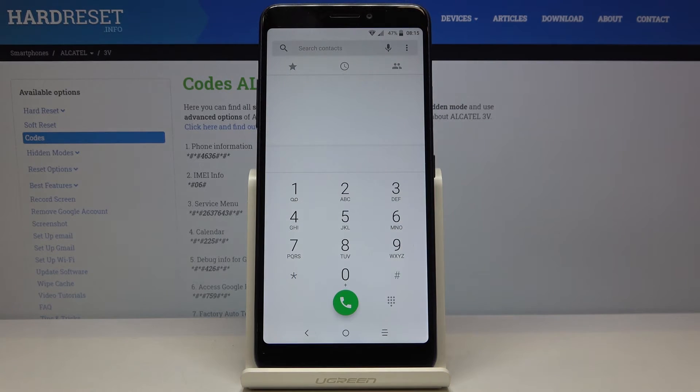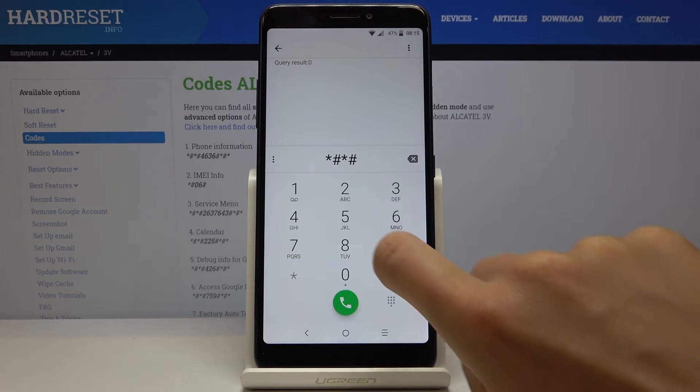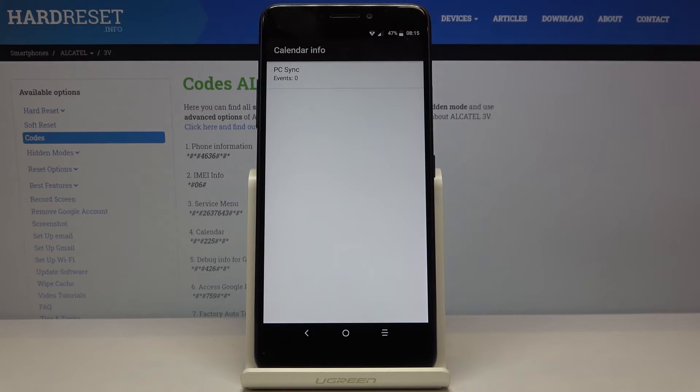Tap OK to go back. Another secret code you can use on this phone is *#*#2257#*#*. Here you've got the calendar info, so if you have any important dates, anniversaries, or birthdays in your calendar — both your local calendar and your Google calendar — they will all be displayed right here, and you won't forget about any important event.